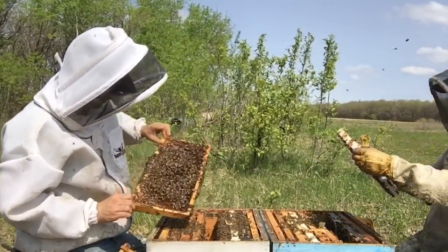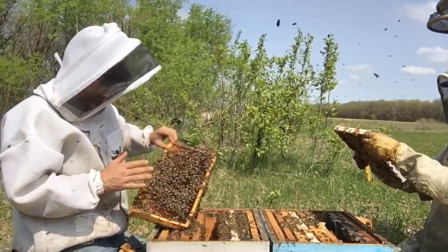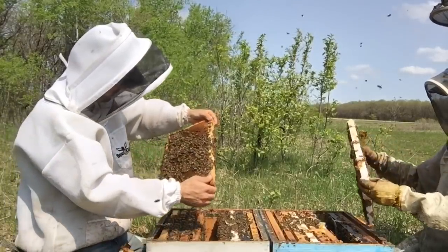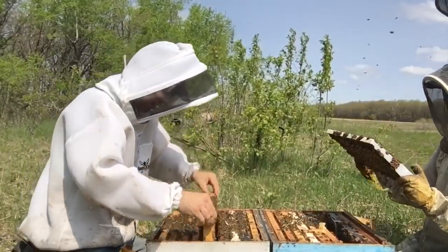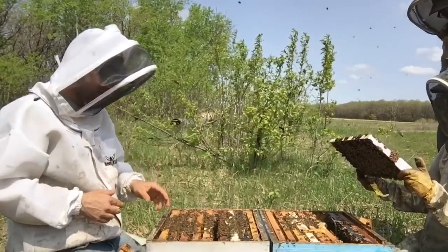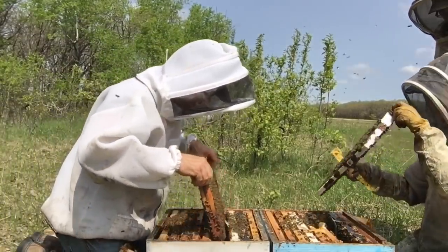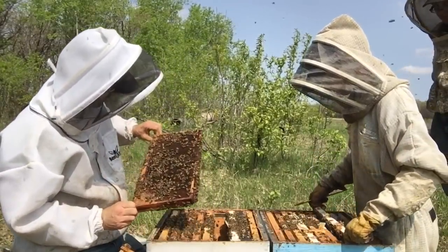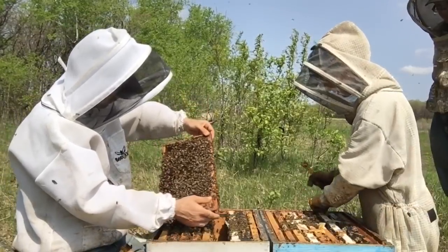For whatever reason, this queen has simply died and they didn't go through any effort to replace her. If this was something we did within this colony, there would be emergency cells — they would have carried out the process to replace her. We don't see any of that. We're just seeing a colony with nothing going on inside, which is extremely frustrating.